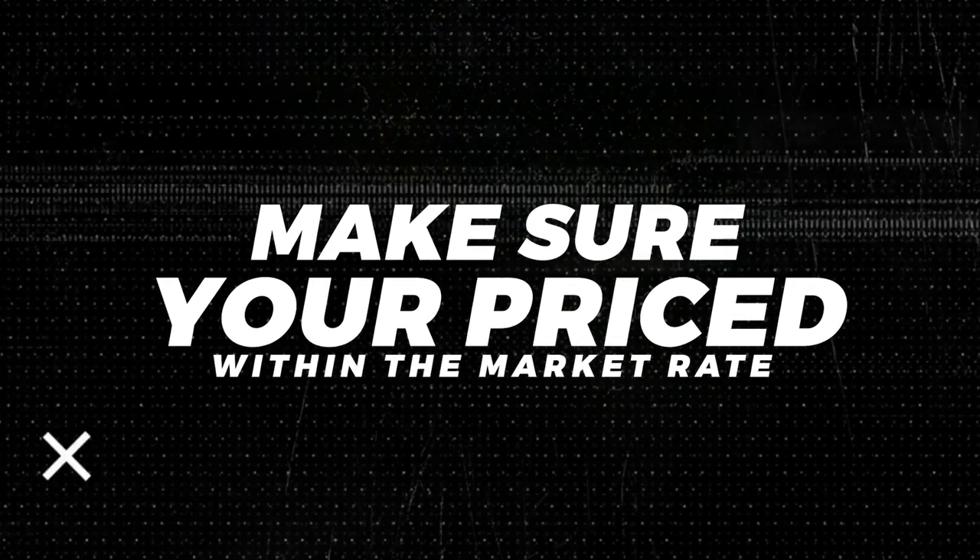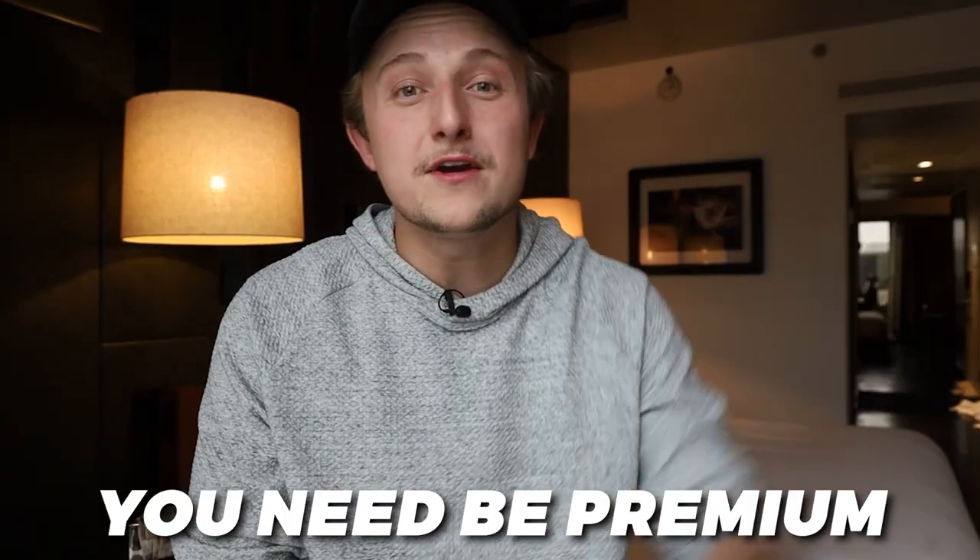Next: make sure you're priced within the market rate. A lot of photographers get advice to charge your worth and be premium, and there is a time for that. But if you want a lot of real estate photo jobs, you need to be within the market price. I don't mean undercut all the competition — that's a losing formula. Find the market price of the real estate photography companies that actually do high volume and be within the top 50% of pricing. Real estate photography is a commoditized industry, so if you're two or three times the price, you simply won't get the business. Shooting three, four, or five homes a day at an average order value of $300-400 adds up significantly.